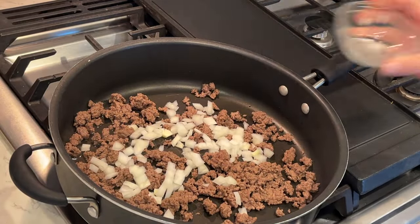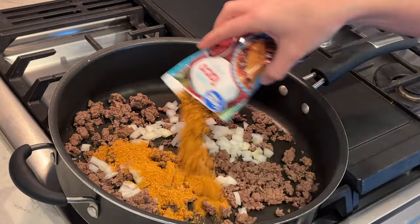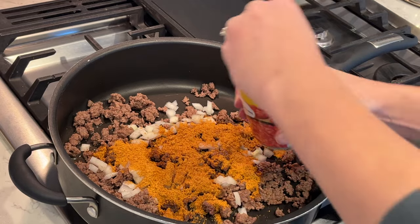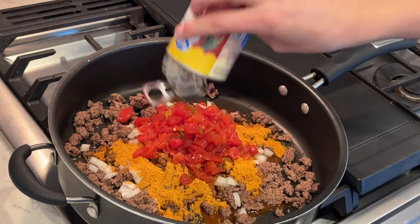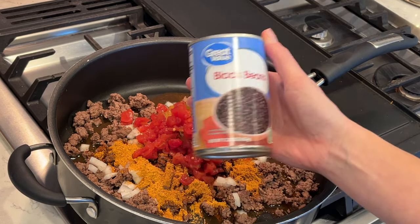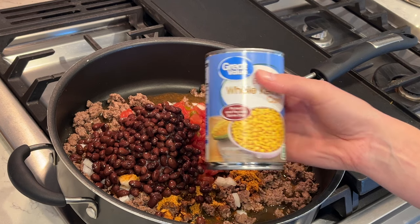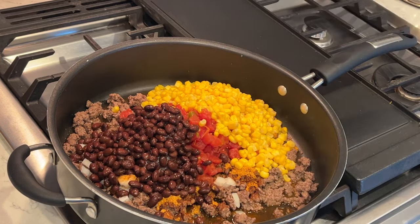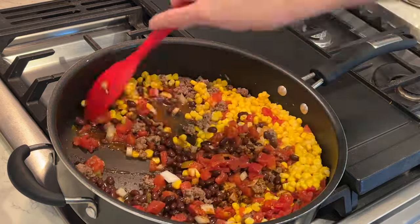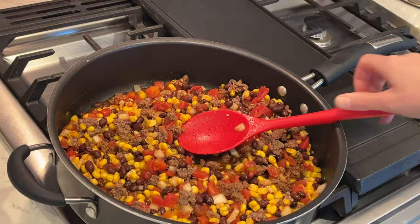Now that the ground beef is cooked, I'm adding in half a diced onion. I have a packet of mild taco seasoning, but if you want extra spice you can use a spicy one. I'm adding diced tomatoes with green chilies — you can also use diced tomatoes with jalapeños. I've got a can of black beans that I'll rinse, and a can of corn that I'll drain. I'm mixing this all together — we love Tex-Mex, Southwest-flavored dishes and this one is really awesome.